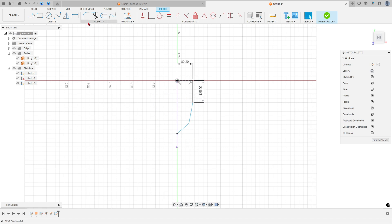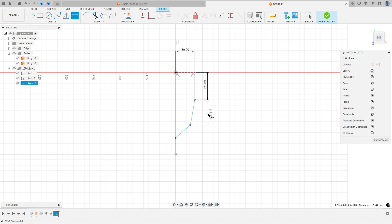Go to Sketch Dimension: the distance here is 93 millimeters, the distance here is 97 millimeters, and the angle between these two lines is 37 degrees. Select line again, click at this point, and make this sketch.